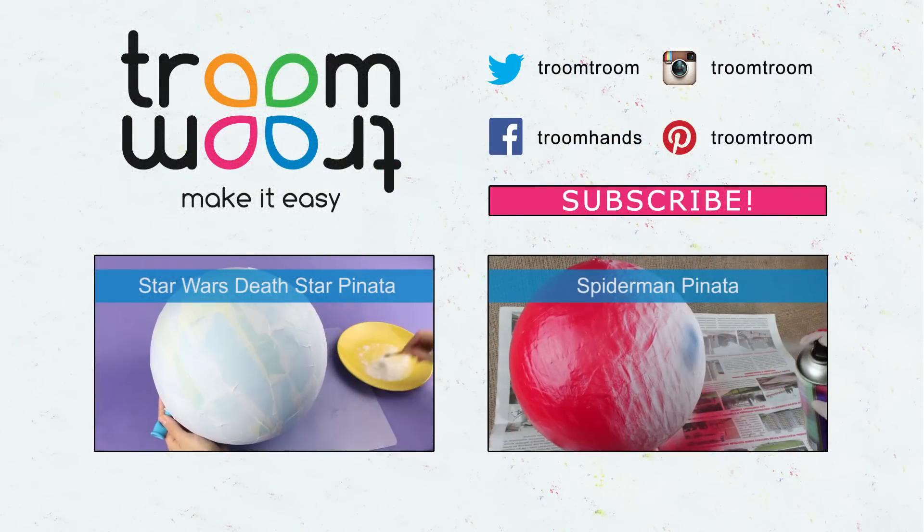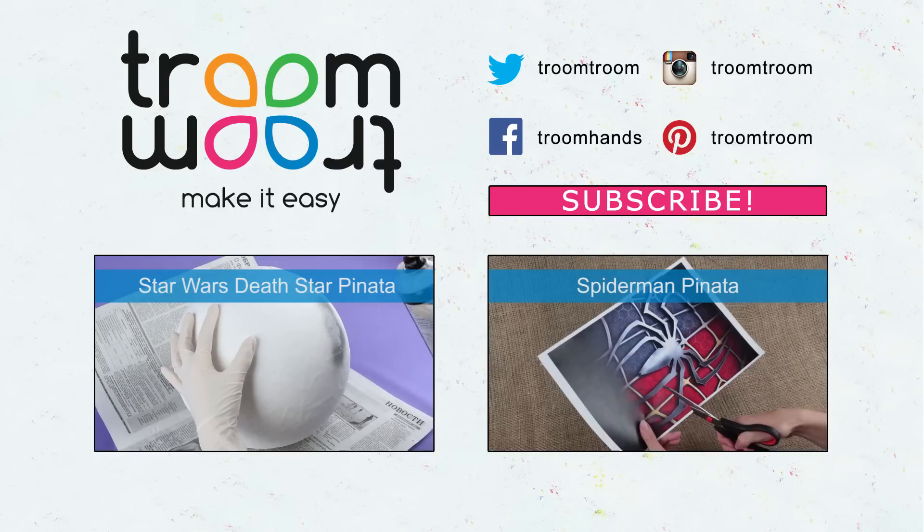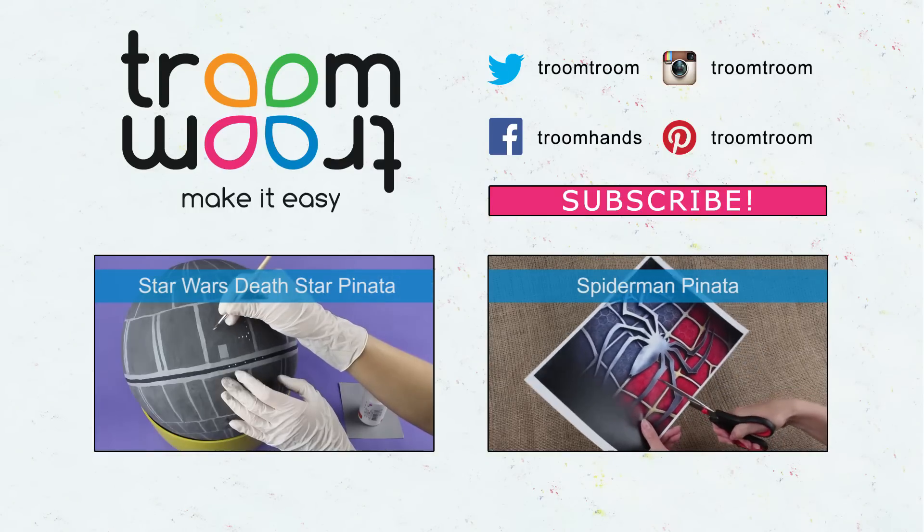Leave your comments, give your thumbs up, subscribe to our channel, and see how to make holiday or themed party interior decorations and accessories in our new tutorials.